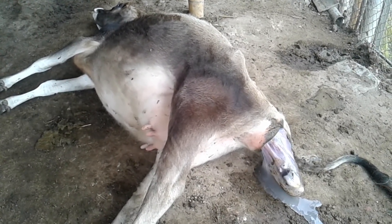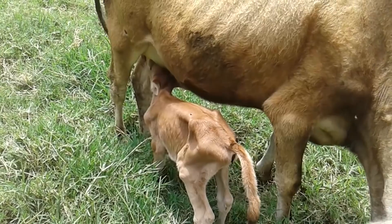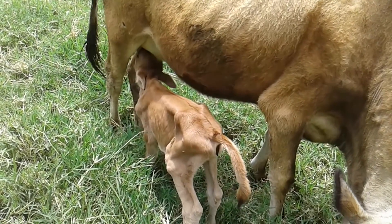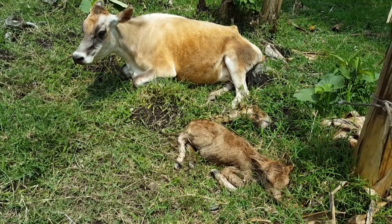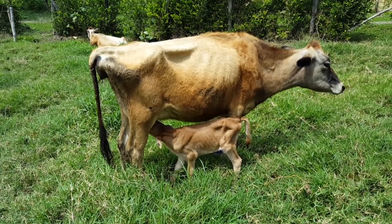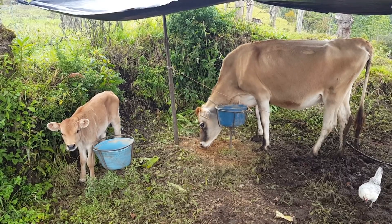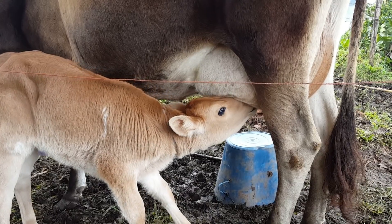Desde su nacimiento, los terneros Jersey suelen nacer sin problemas. Sus madres los paren con facilidad, lo que permite que sean partos más rápidos y sin apenas sufrimientos para la madre o la cría. Además, gracias a su poco peso al nacimiento, de 23 a 26 kilos, son pocas o nulas las cesáreas presentadas. Así que de esta manera la madre se recupera pronto y la cría podrá tomar calostro abundante para lograr prontas defensas para el futuro.